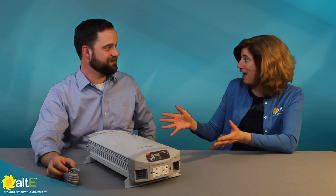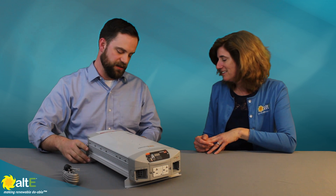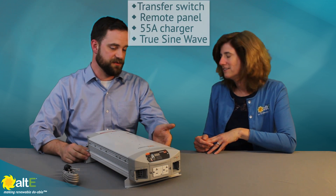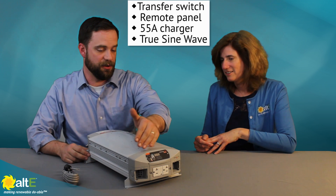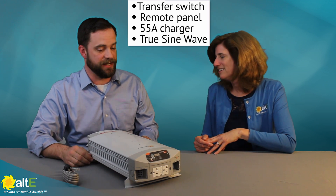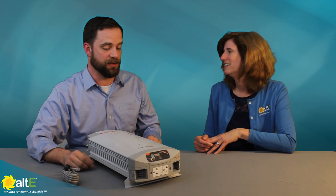So all in one, it's a shockingly affordable package. It's not a very expensive system, but it really does provide a lot of features: you have your transfer switch built in, the remote panel which can be mounted separately, a 55 amp battery charger, and it is true sine wave. That's the real difference between this and some similar products from Xantrex in the past. Our customers are demanding choice, and one of those choices is true sine wave products — and here with the HFS they have it.